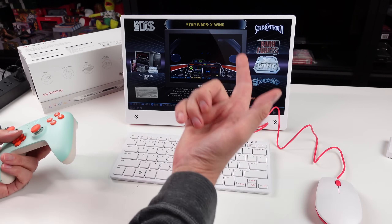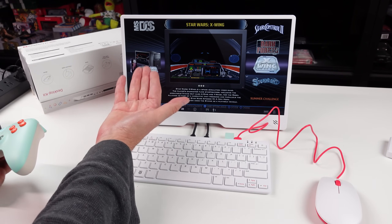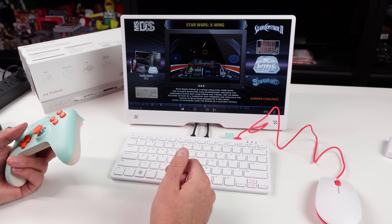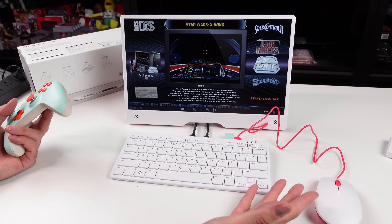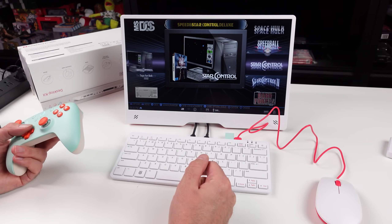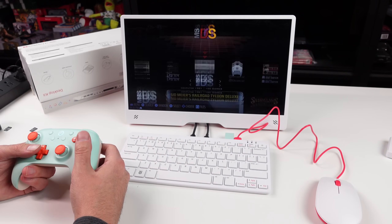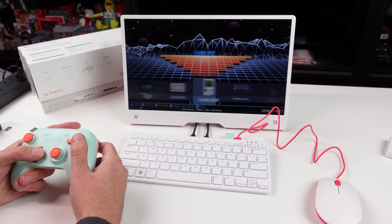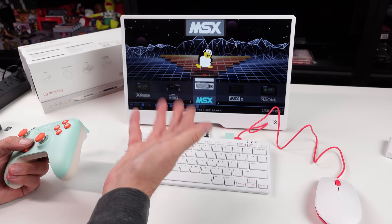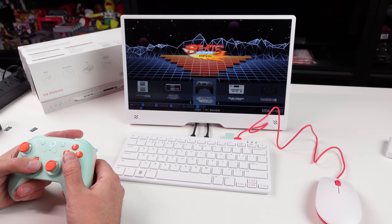X-Wing - oh my god. I remember going to a friend's house way back in the day, probably around '93 or '94 when the game came out, and he booted this up and I was just blown away. So many awesome games here. You could play Apple II, ScummVM, all that kind of stuff. There's MSX games that could use the keyboard too - a lot of cool stuff.